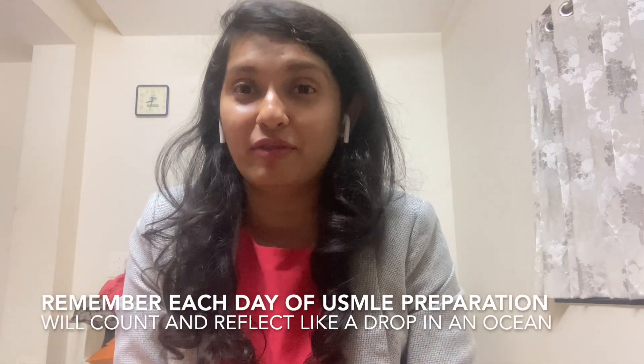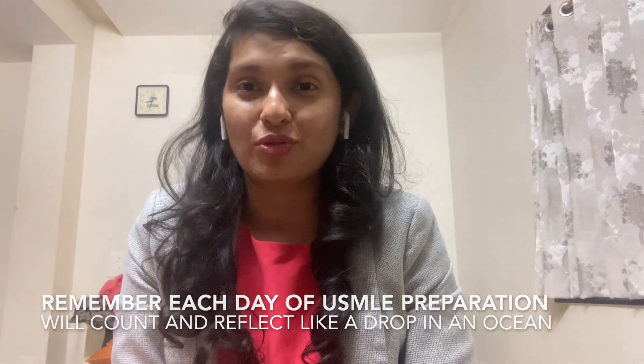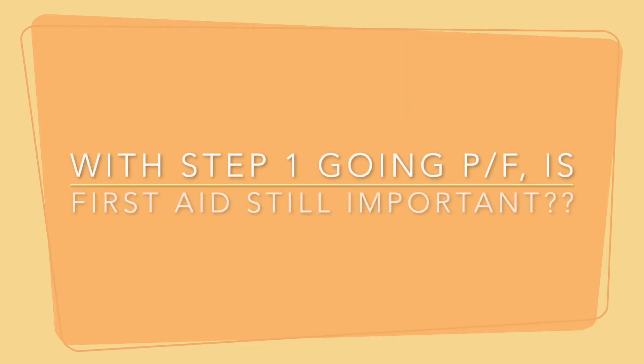One tip for medical students who recently started preparing for Step 1 from their first year of MBBS: please start reading and understanding First Aid from Day 1. You can read the similar topics being taught in your medical school — for example, if they are teaching endocrine, review that from Boards and Beyond and First Aid. This way you can build your First Aid concepts very strong from Day 1, and that will ultimately reflect on your Step scores.